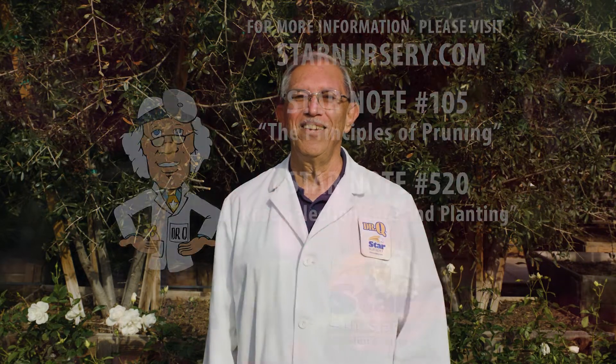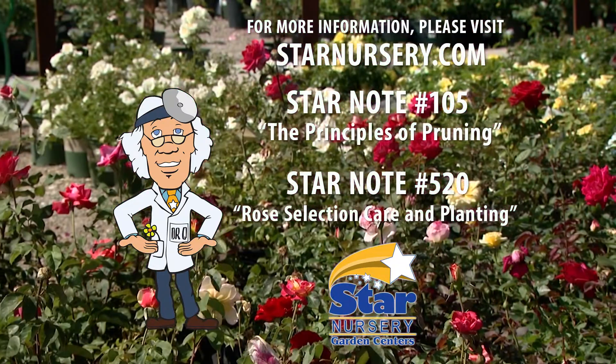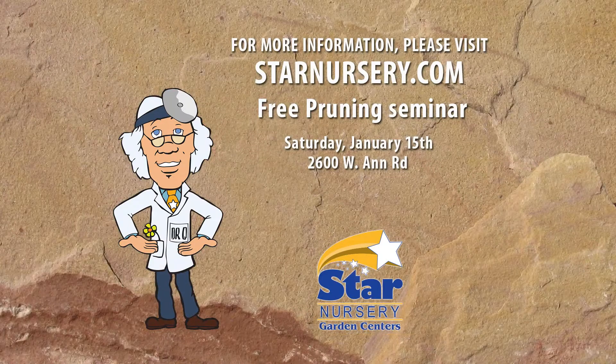Now your roses are good to go for the new season. For more information on this topic, get our Star Notes 105 and number 520 at StarNursery.com or on our free app. While you're there, be sure to register for our free pruning seminar next Saturday, January 15th at our Ann Road location.